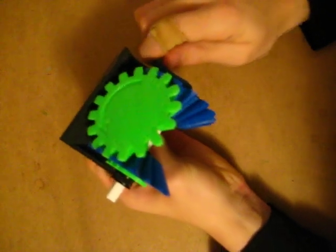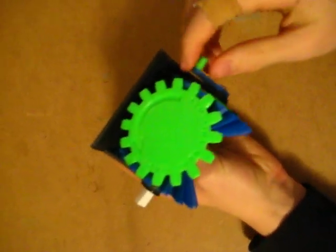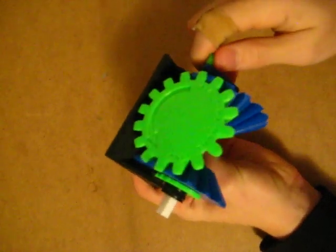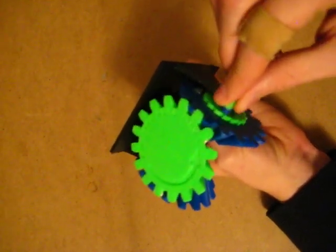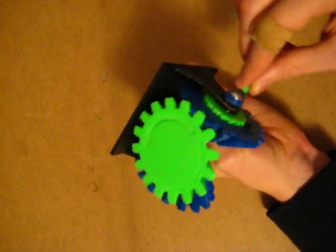So I'll first show you it working. You're going to be noting that this green piece over here is only going to be turning one direction no matter which way I turn this. See that? So I turn it this way, turns that way. I switch directions and it still turns that way.